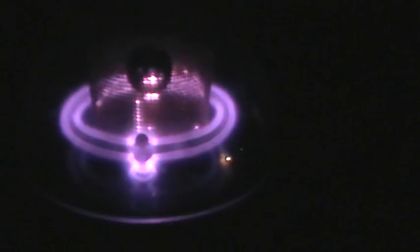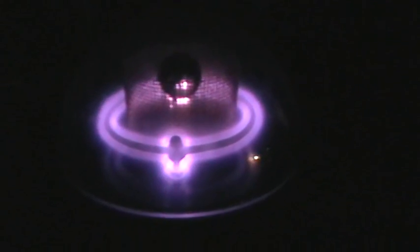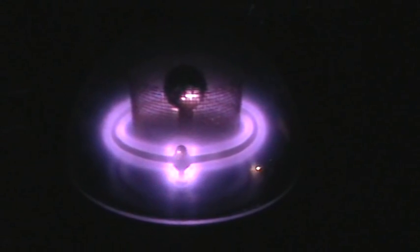So now what I'm going to do is turn the vacuum pump back on and open the valve. Now we're pulling air out of the system again. You can see very quickly the glow — the cathode glow completed, and now the cathode glow is expanding.